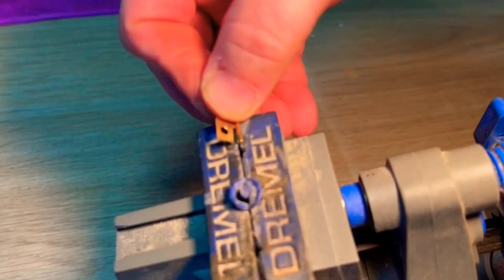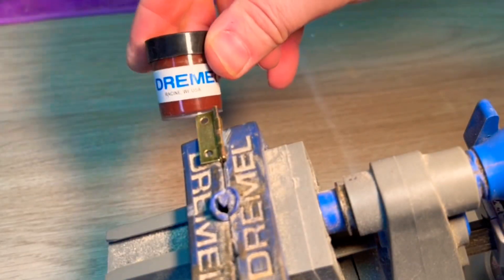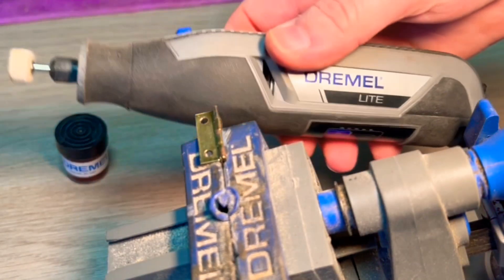Because this was cheap from Amazon, the hardware was dull and burnished, so I decided to give it a quick polish by popping it into my Dremel multi-vice using the Dremel light and some polishing compound.